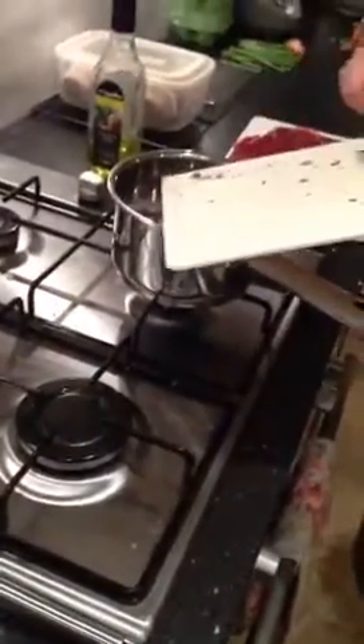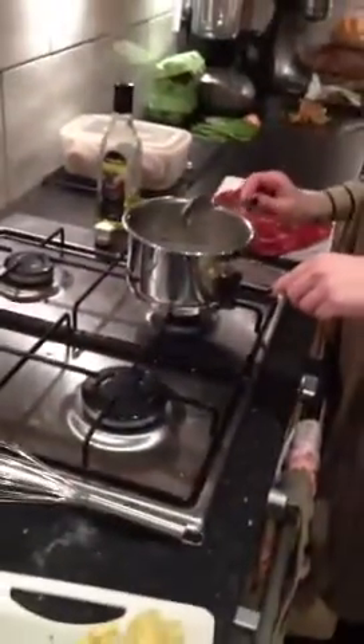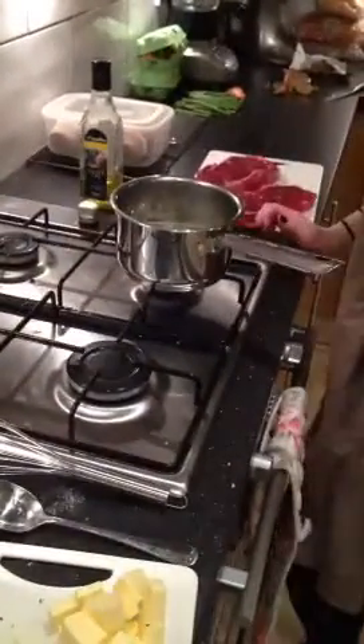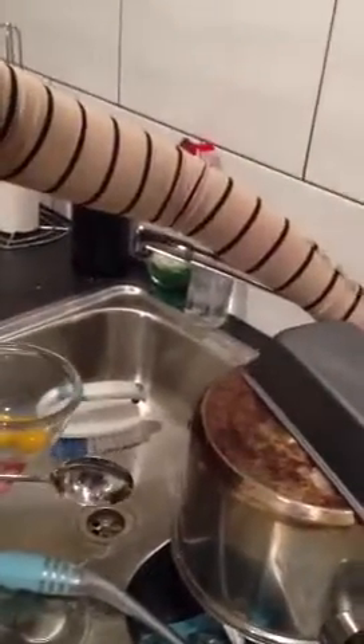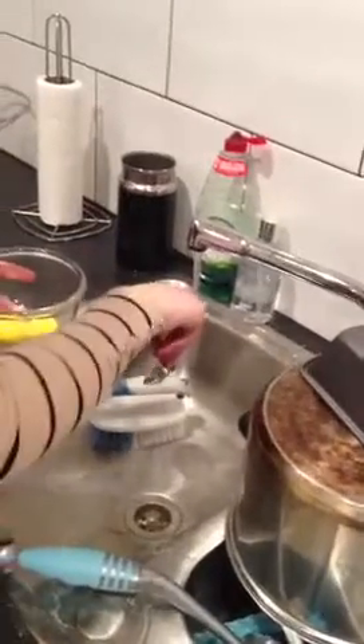In goes the shallot and tarragon into a dry pan. Two tablespoons or a bit more of white wine vinegar and let it reduce. In the meantime, add two tablespoons of cold water to your egg yolks and mix it together.